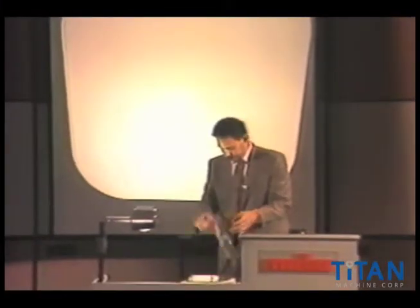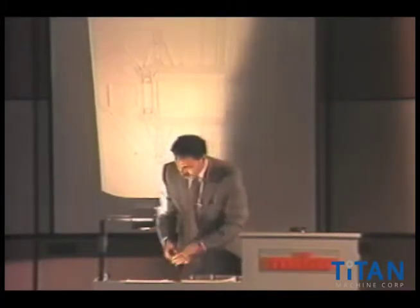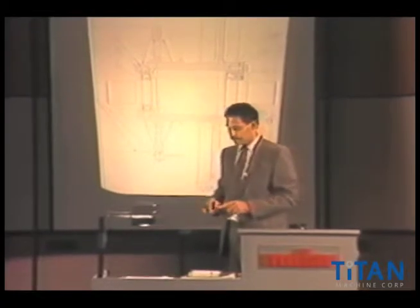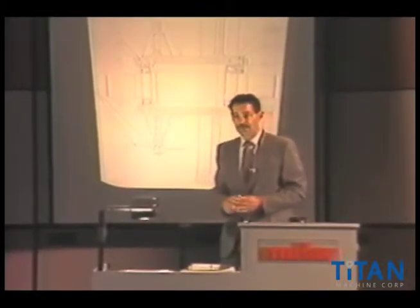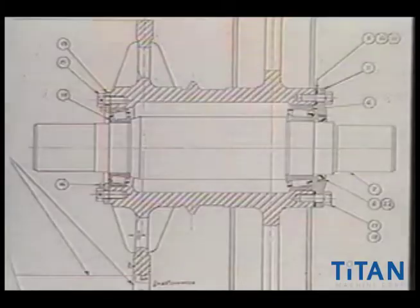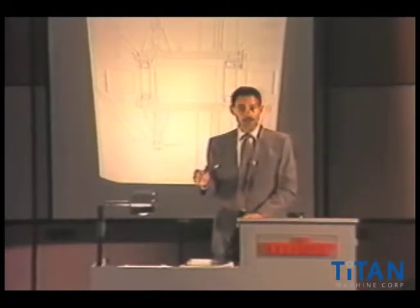Let me show you another style — one that we thought was a real good one. Many, many manufacturers have used this style. This happens to be a cutaway of a Westinghouse machine, but Westinghouse, Armor, Horton, Titan, Hollister — quite a few different manufacturers have used this type of arrangement. And again, it's the taper roller bearing, put right into this area right here. This shows a dead shaft, or a stationary shaft.